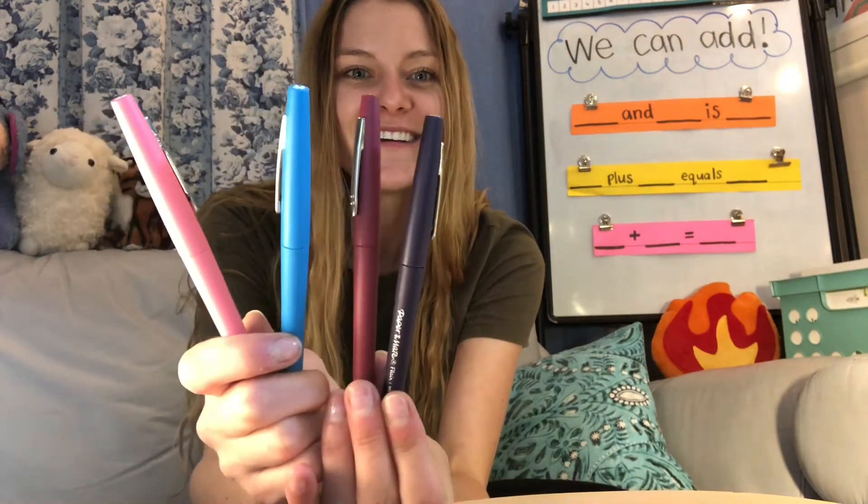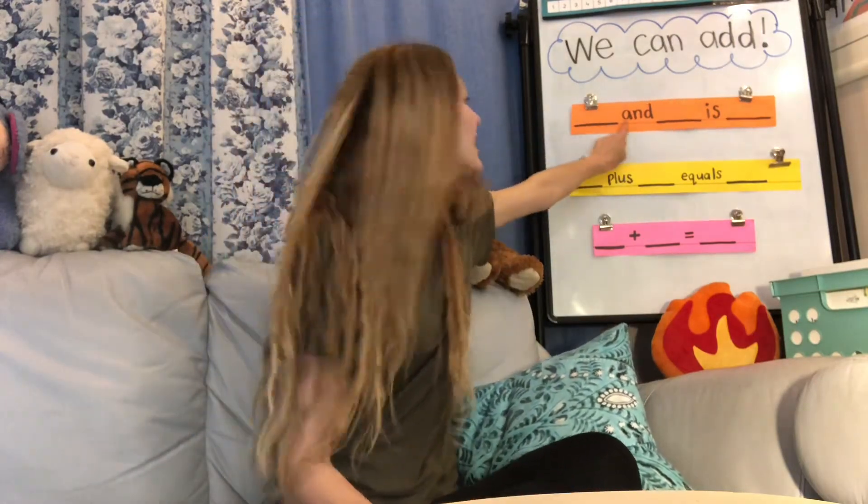Do you remember, if you watched my last math video, what it means to add? We've got some of our math sentences down here. When we add, we take two numbers and we put them together to find a total, or the amount that there is. So if I have two pens over here and two pens over here, I would say two and two is four. You just said this math sentence: two and two is four.